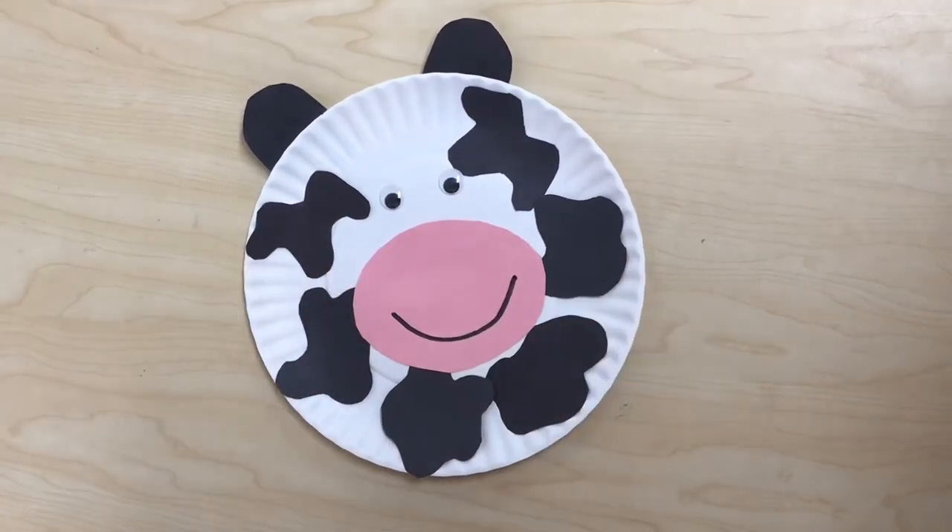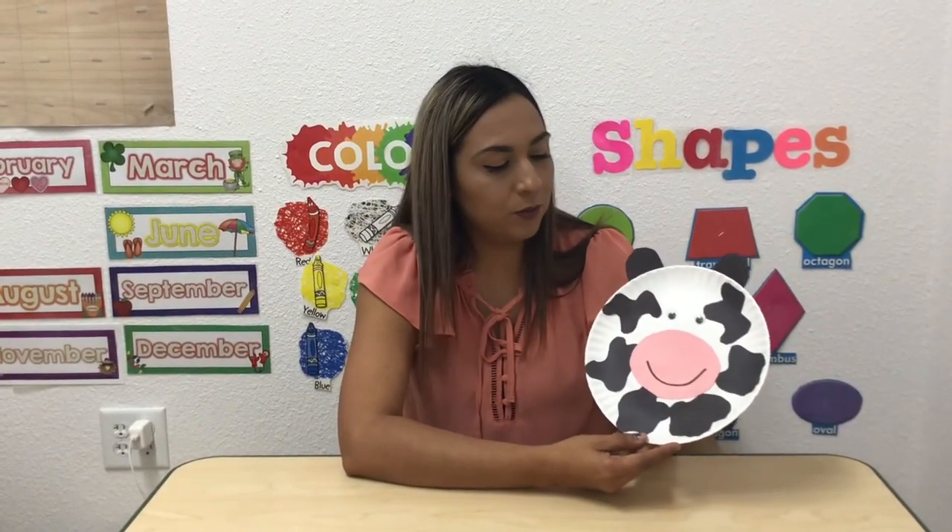And here's our cow! This month we are talking about farm animals. We did this art project and you guys know that milk comes out of the cow.